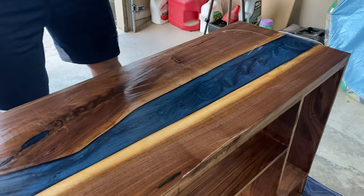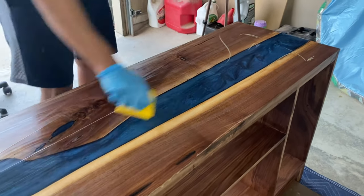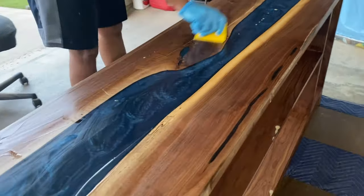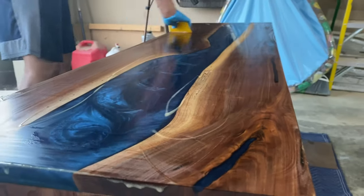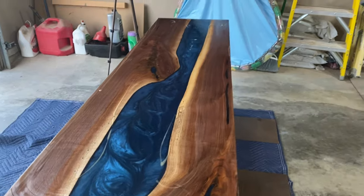Apart from only taking one coat, arguably the best thing about Rubio Monocoat is how easy the application is. All you have to do is put on a good amount using a squeegee, let it soak in for a few minutes, wipe up the excess, and you're good to go. Once the finish is cured up, we are ready for that beautiful B-roll.